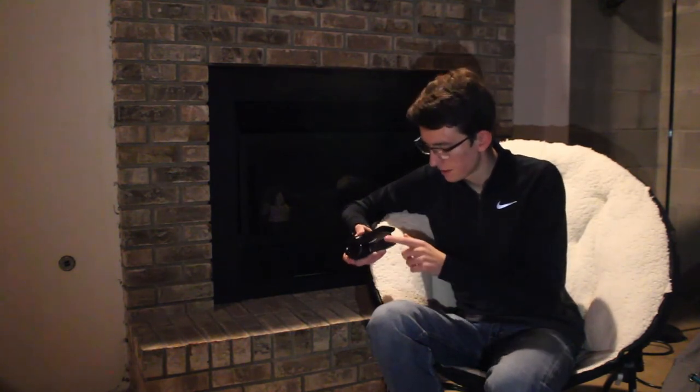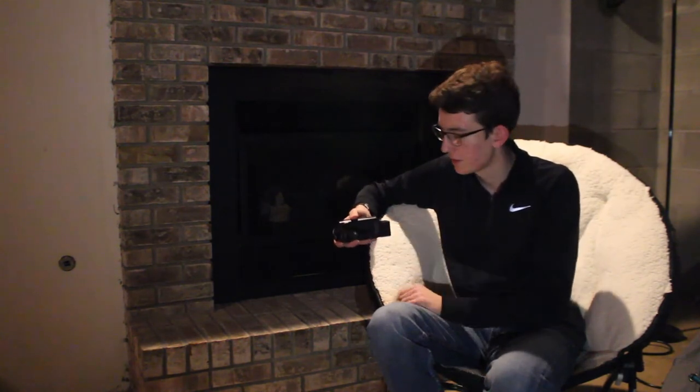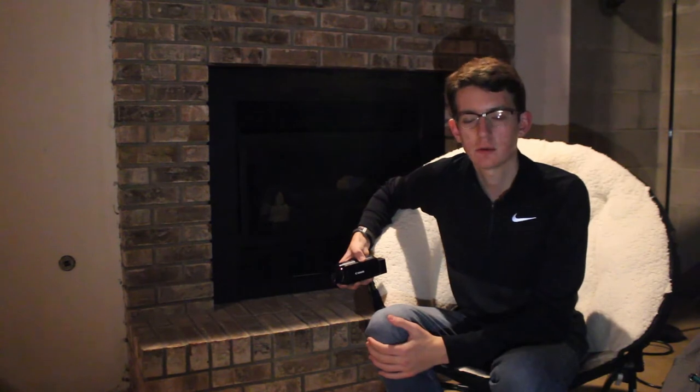The SD card slot actually seems nice and sturdy — there's a little flap that slides over it. There's also a button that shows you the pictures and videos you've taken, and then there is an on/off button, so you can leave the little display open and turn it off. This camera seems to be a pretty nice camera for around $200. I just took it out of the box and looked at it for about five minutes, so if you want to see a full review later on, let me know in the comments below.